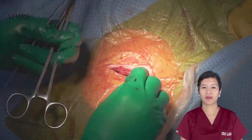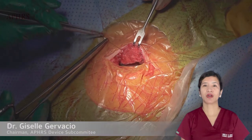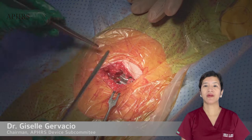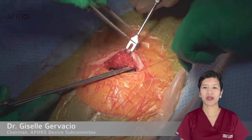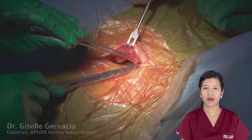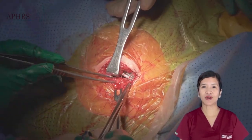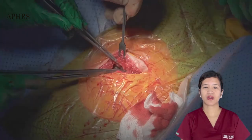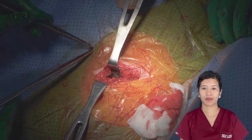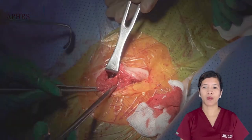Pocket closure is most important because it ensures that the device seals properly in the right plane and prevents migration of the device into other planes. I usually start with a monofilament 3-0, making a knot at the corner. The most important layer is the first layer, where we close and make sure to capture the pectoralis fascia, because this fascia is what defines the walls of the pocket.